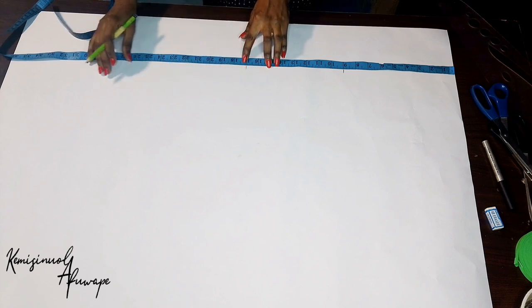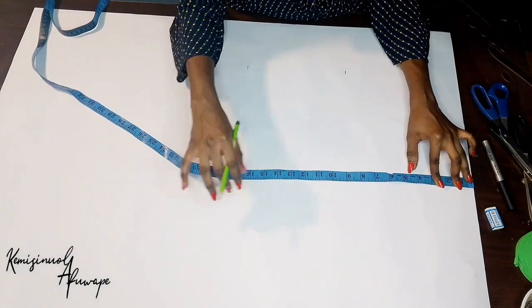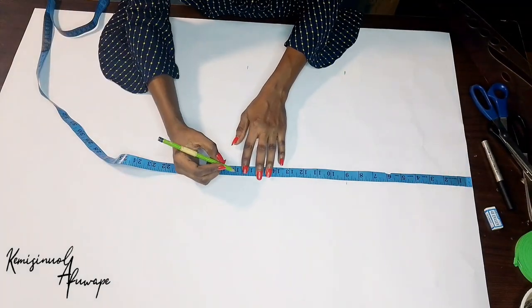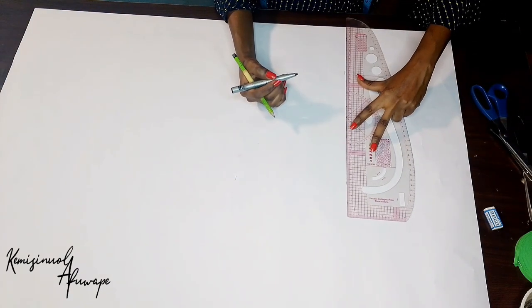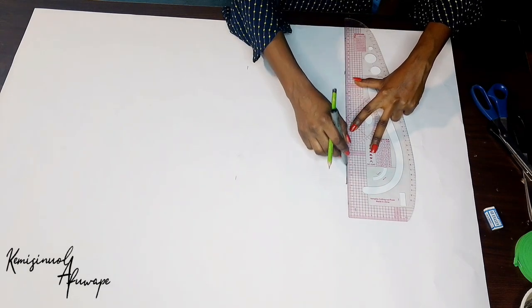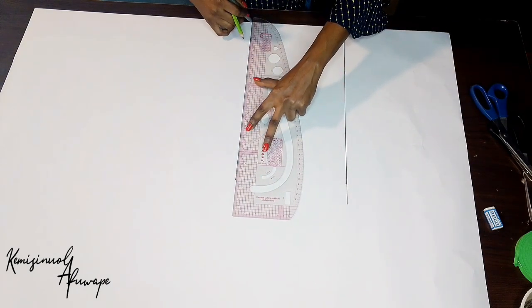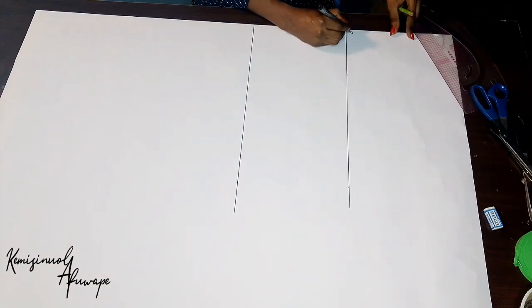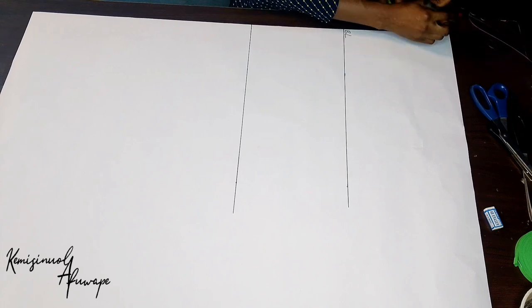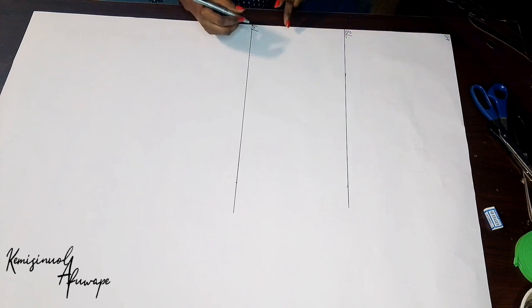We're going to get our horizontal measurements first, as usual on every pattern drafting — 9 inches for the bust line, 17 inches for the half length. Take your pattern curve and your marker to rule that out — 9 inches, 9 inches, and also on the 17 inches which is our half length. That is the bust line. The top of our paper is the shoulder line, and here is our half length, which is also our waist.